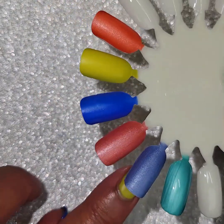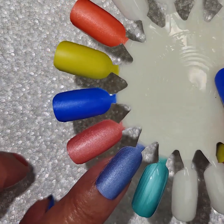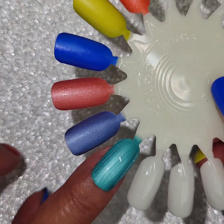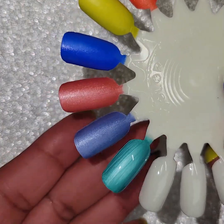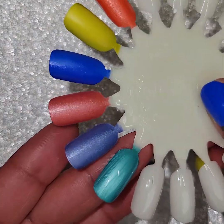It's pretty. These do come out kind of matte, so here's the matte version of the next one I'm going to show you. They actually are not bad matte. The brushstrokes do go away pretty much once it dries.